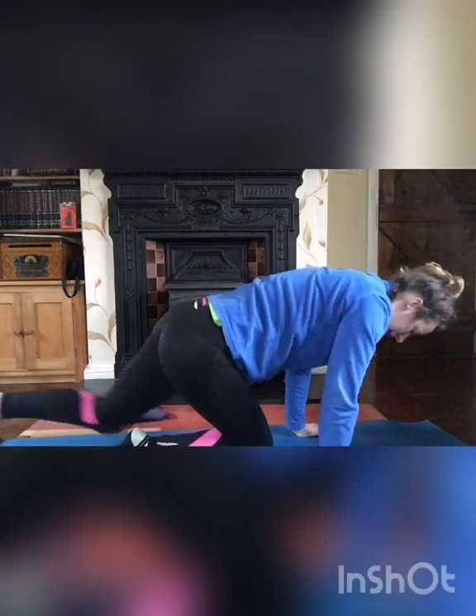The last exercise is the pigeon pose — bring one leg to the front and one leg to the back.